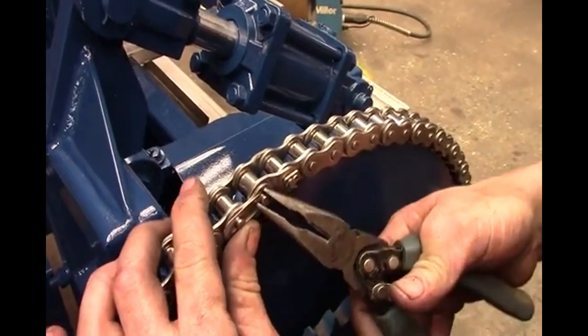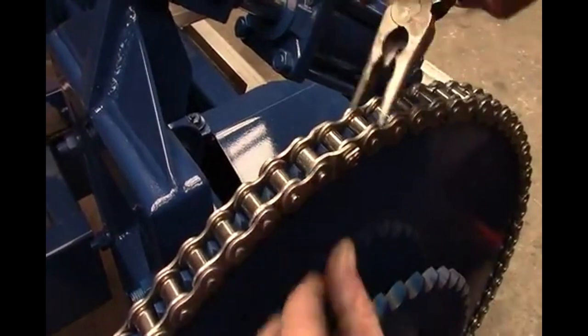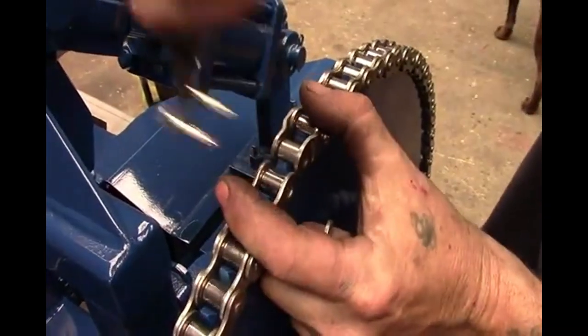To remove the chain, simply reverse the process. Locate the connecting link, unsnap the clip, and using the pliers remove the link.